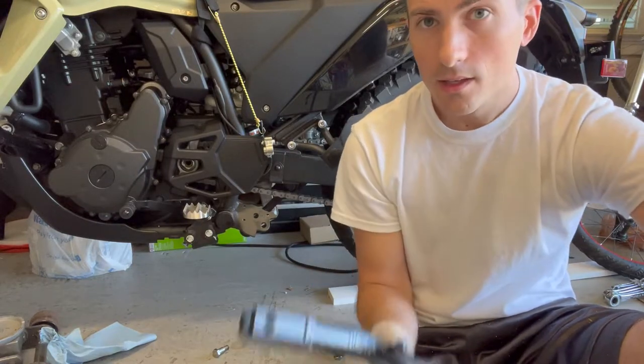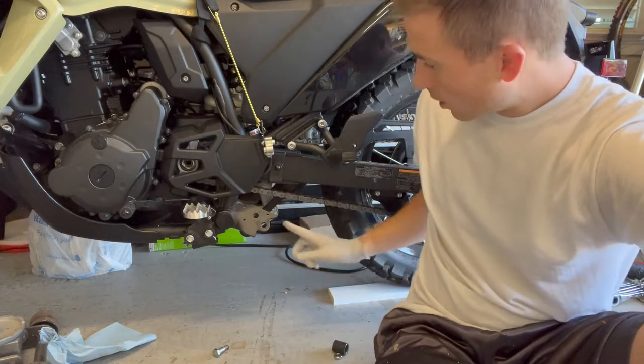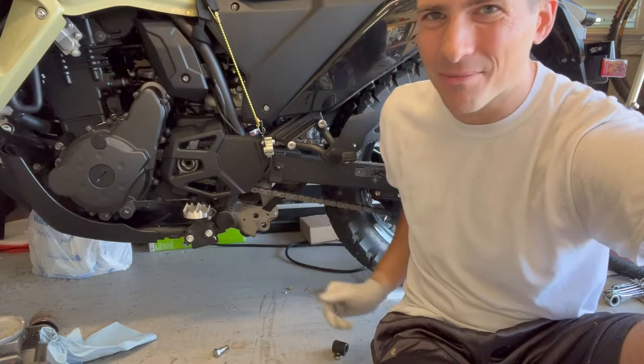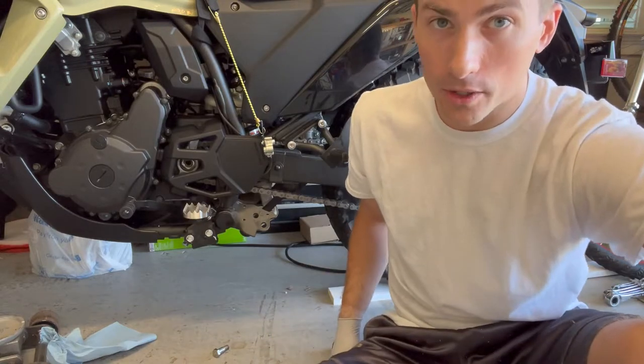All right guys, so lowered kickstand — the bike that is lowered. You can see the black, well you can kind of see, it's not the typical standard dog bones that are in there. So it's a one-inch lowered bike, and you have to lower the kickstand when you lower the bike.